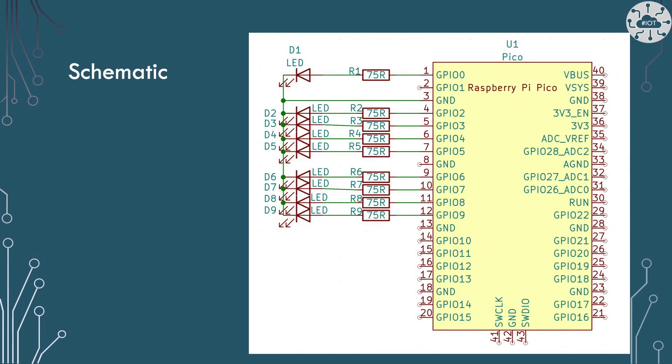I'm going to use a circuit that looks like this, basically connecting an LED to GPIO zero and then GPIO two to nine. Each LED is connected in sourcing mode using a 75 ohm resistor. Setting the GPIO pad to one or high will illuminate the associated LED.